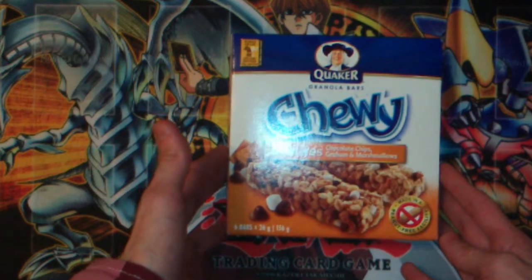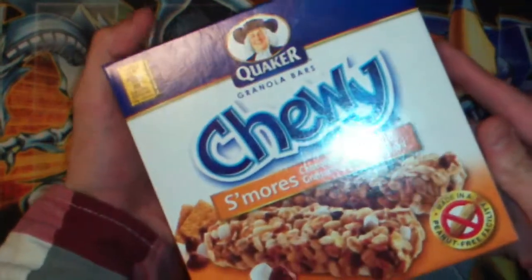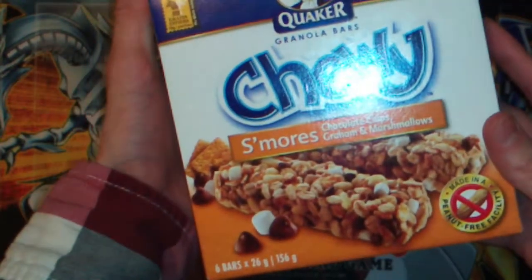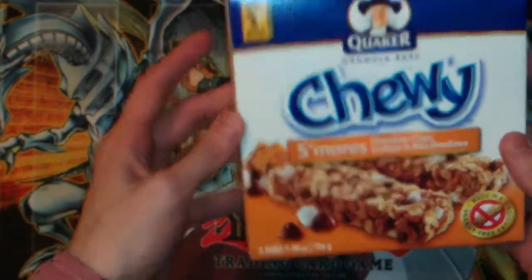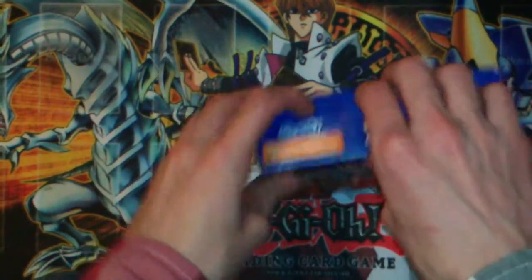Cool — chocolate chips, graham and marshmallows. See, that's the French side, and this is right here. Made in a peanut-free facility. And this whole grain. Six bars, 26 grams each.